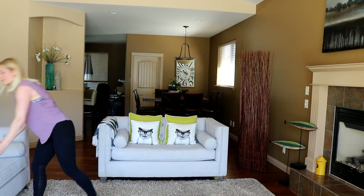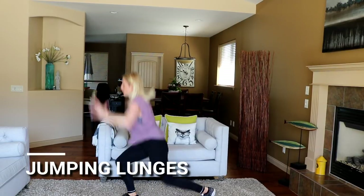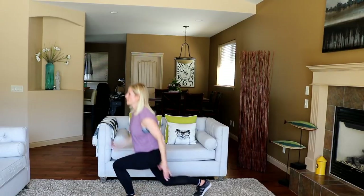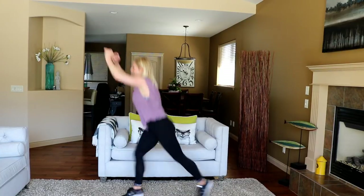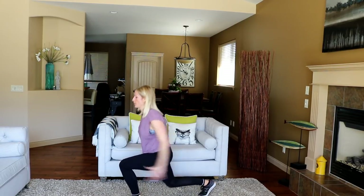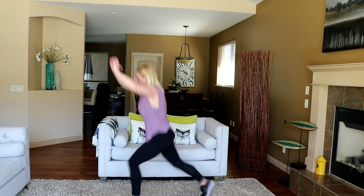I want good jumping lunges — literally 30 seconds and then freedom. Ready? And here we go. Halfway. Keep going, left capacity. Okay, that's good — grab a water, pause the video, come right back.